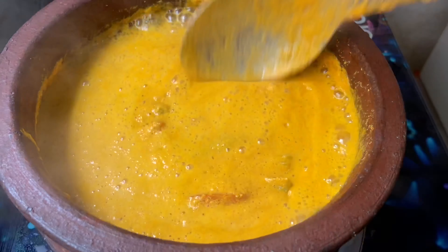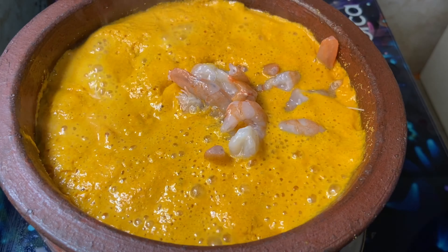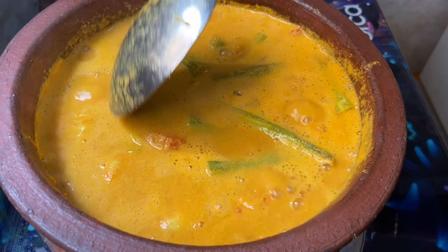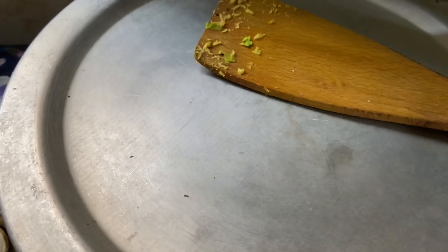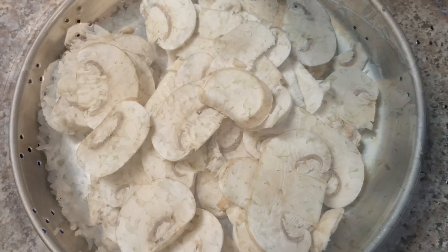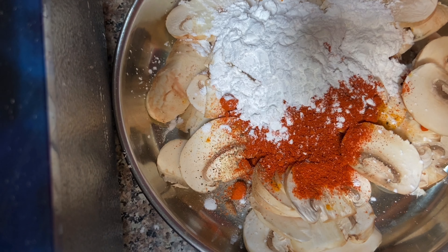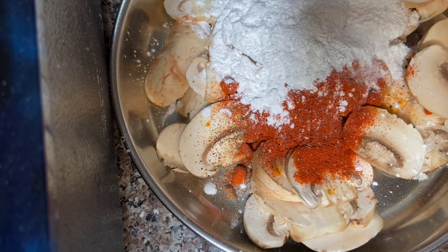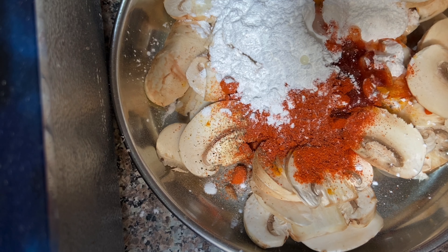I uploaded a recipe for this one. It's called Oil Free Mean Thenga Curry. I'll show you the recipe. Let's take a look at the mushroom. Let's make a masala with the mushroom. I'll add half a teaspoon in the mushroom.